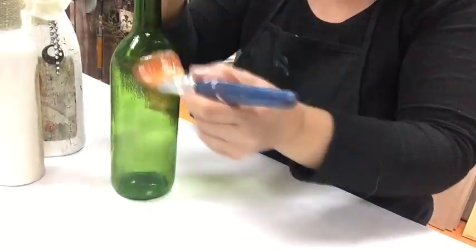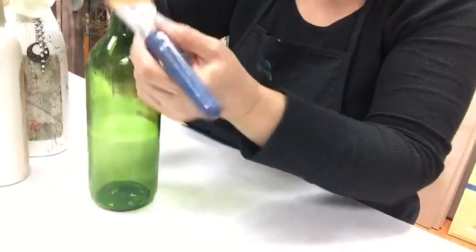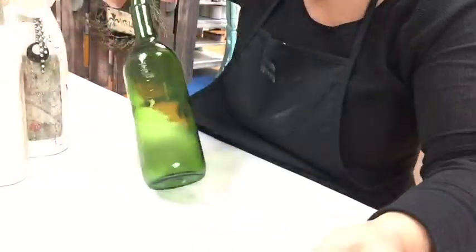After removing the label and cleaning and drying your bottle, apply one coat of your favorite crackle medium over the entire surface. Just take care not to apply it too heavily so that it doesn't sag on the vertical surfaces as it's drying.